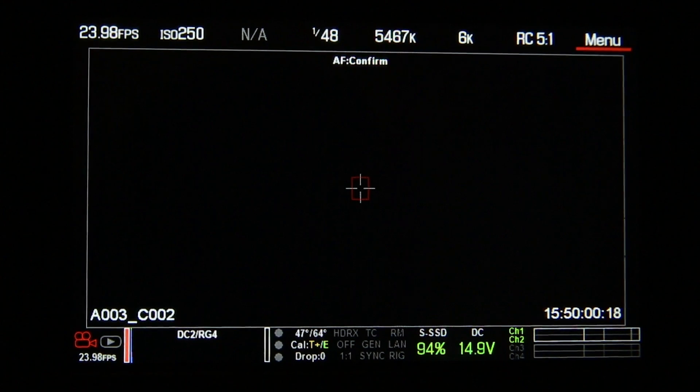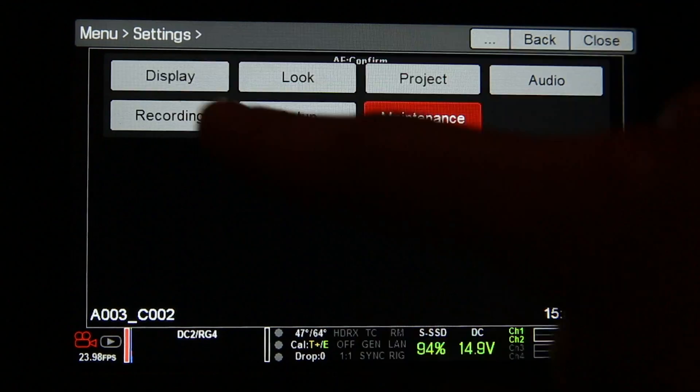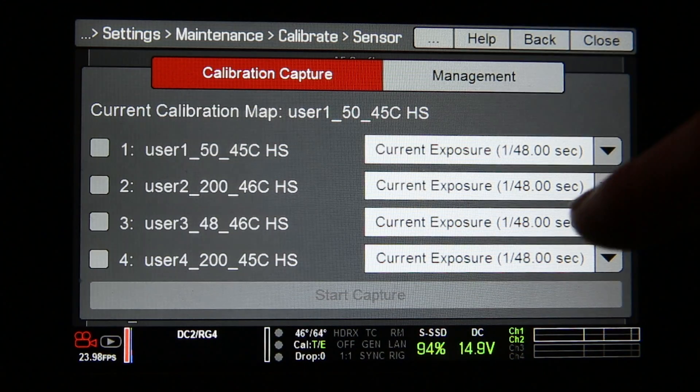Now let me show you how to calibrate. To access the black shade calibration menu, first you click Menu on the top right, you go to Settings, you go to Maintenance, you go to Calibrate, over to Sensor, and here we have your calibration capture menu.